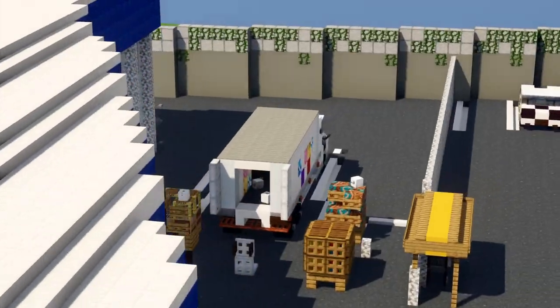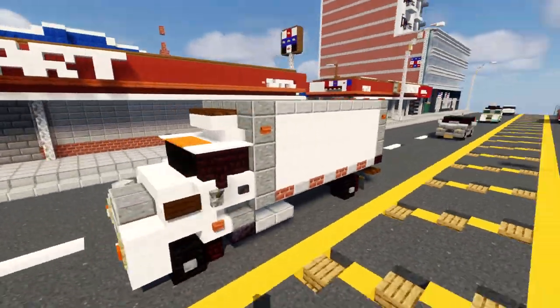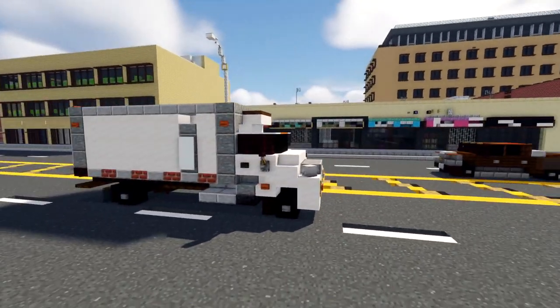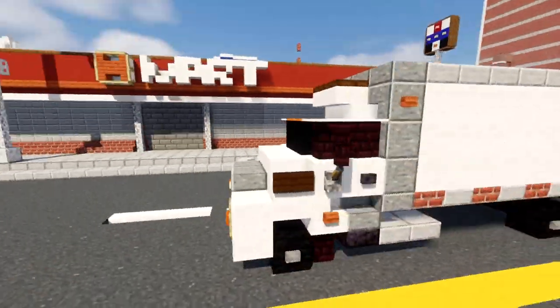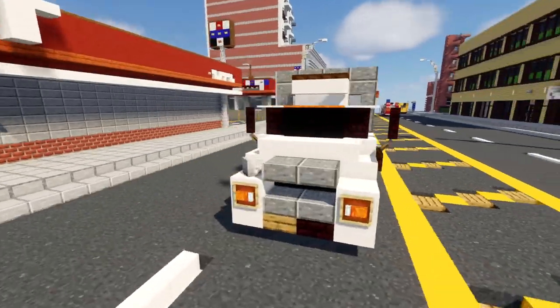There is a box truck over there unloading stuff, although it is slightly different than this one. I saw on YouTube there's not many good box truck tutorials so I thought I'd make my own. Let's get started.